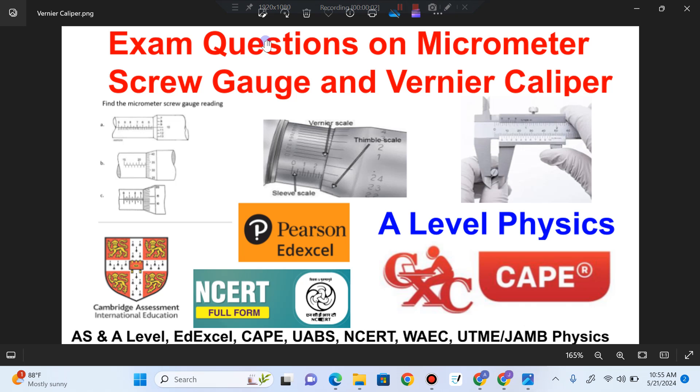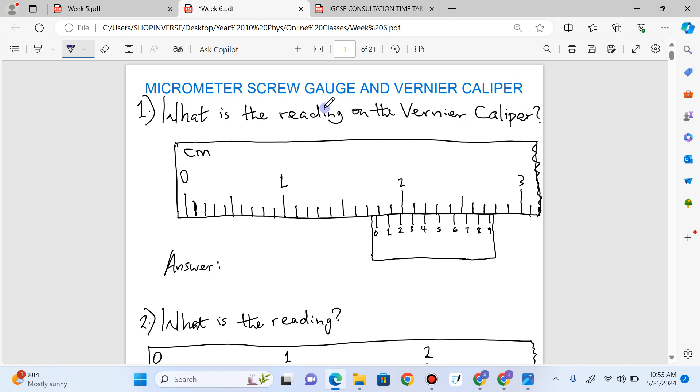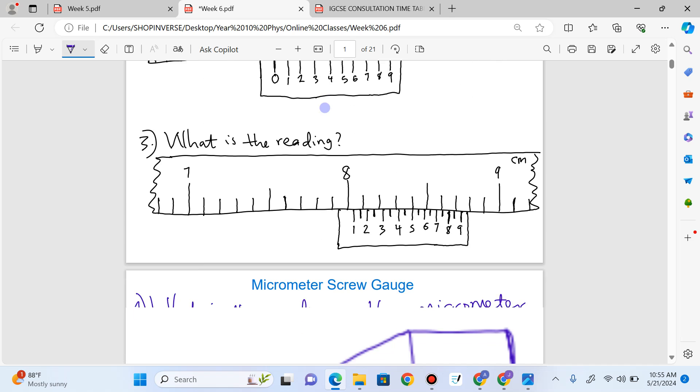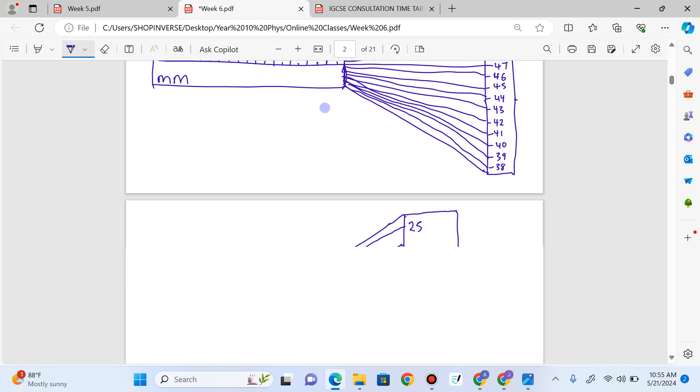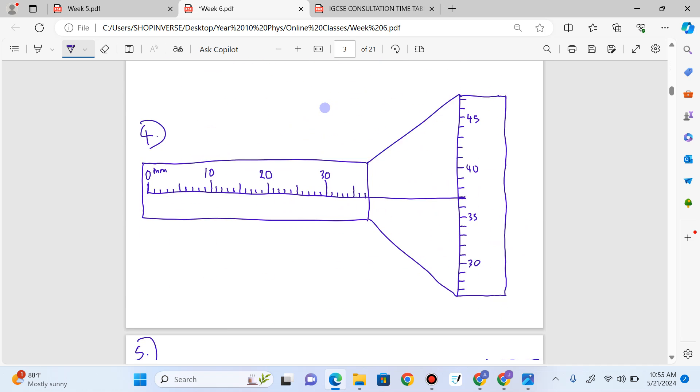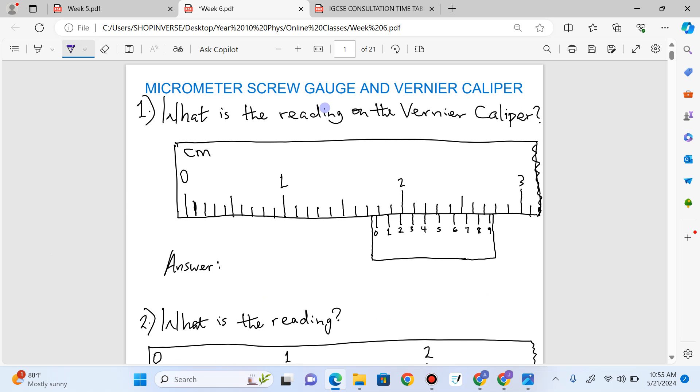Hello. Today we'll be solving questions on the micrometer screw gauge and the vernier caliper. These are the questions we'll be solving on the vernier caliper, and then we'll solve these questions on the micrometer screw gauge. Stay tuned while we solve all of these. We start with the vernier caliper.